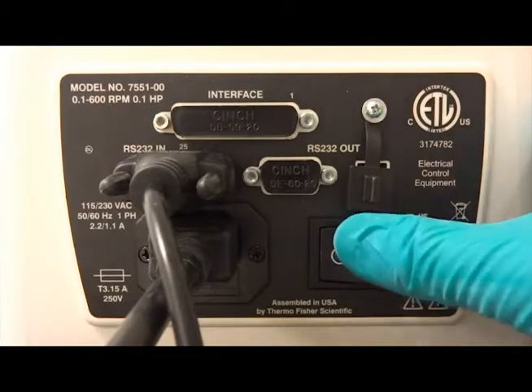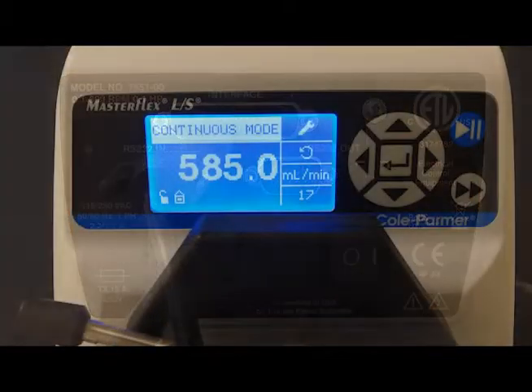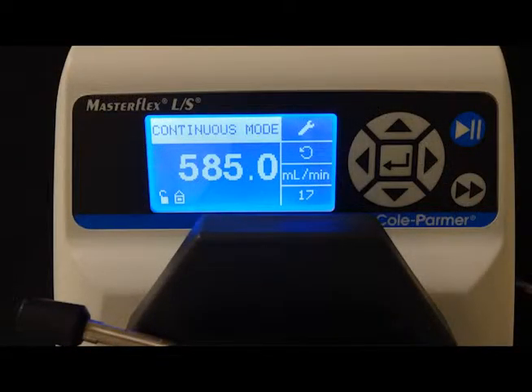Use the flip switch on the back of the MasterFlex pump to turn the pump on. The digital display on the front of the pump will turn on.